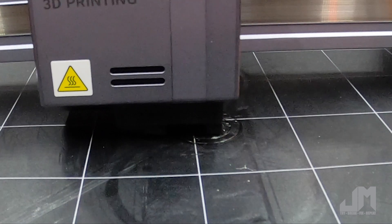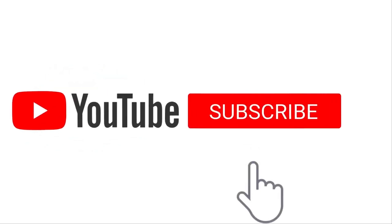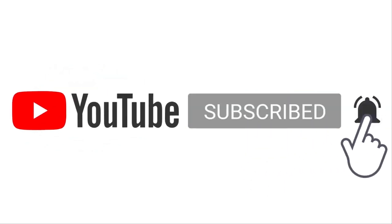Good luck and hope you learned something. And don't forget, if you did enjoy this video, please like and subscribe — I'd really appreciate it.